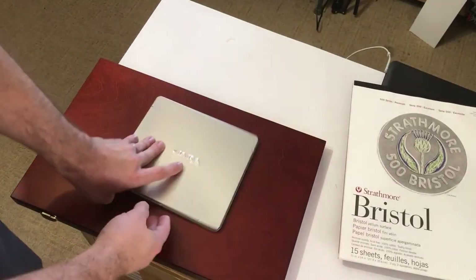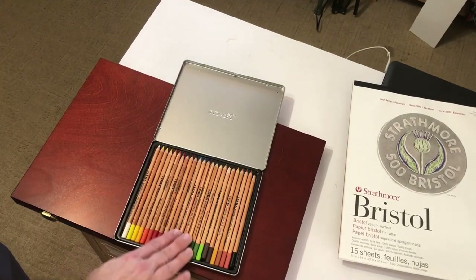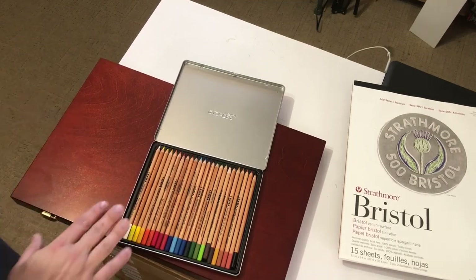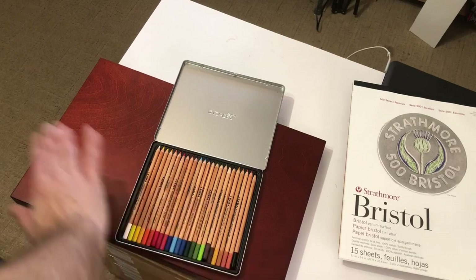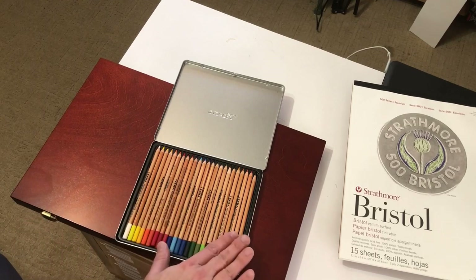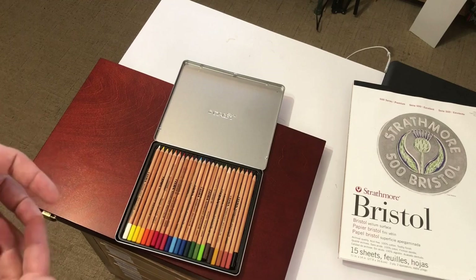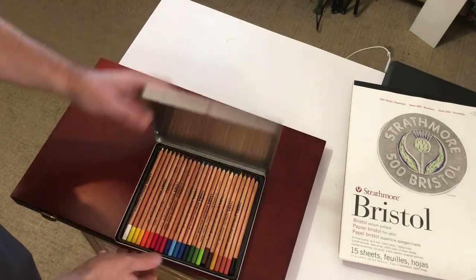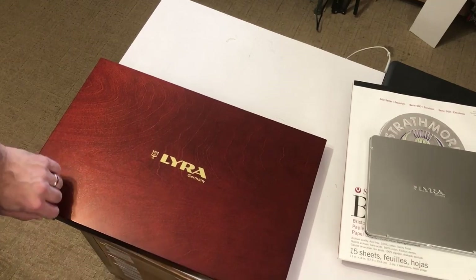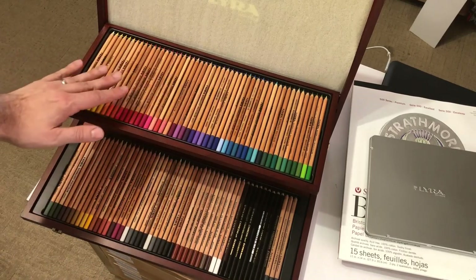We're going to be working with the Lyra Polycolor pencils. They are an oil-based colored pencil, so they work a little different than some of the wax-based pencils that you might have known. They come in a number of different sets — there's 24, 36 different ones. This is the 24 set; it has a pretty good range of colors, you could probably do a portrait with it, but if possible, I would always suggest trying to get extra colors. This is their premier set — it's quite a large set — and that's what I'm going to use. It has obviously a lot of different colors.